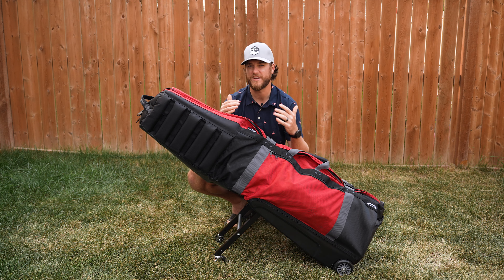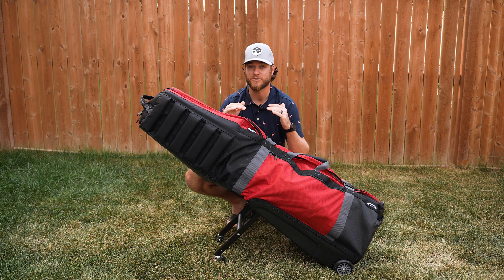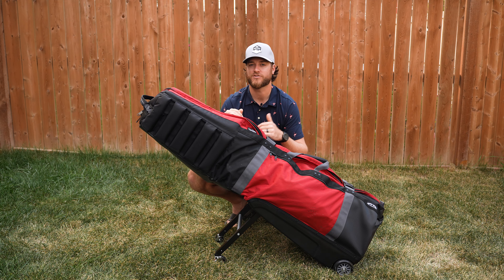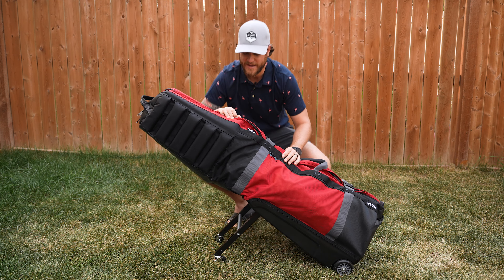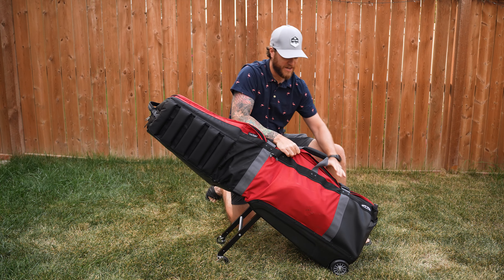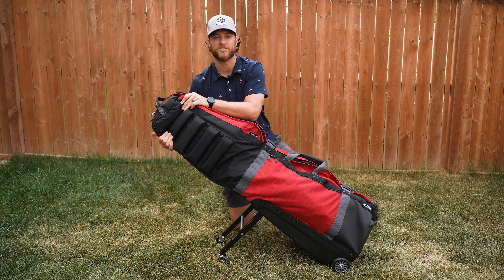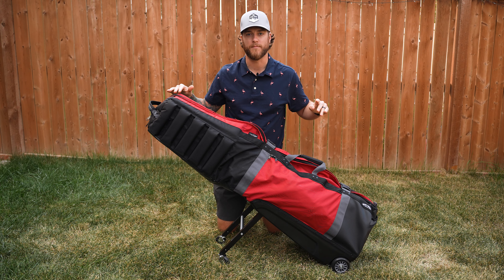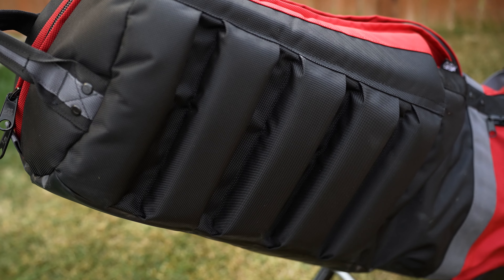The next part is storage. My golf clubs are already in here and I was pretty lightly packed on this trip. What I love about a good travel bag is being able to put extra stuff in there — extra clothes, balls, two pairs of shoes. I even travel with my camera tripod inside my travel bag, and you can see there's a ton of extra space. If I wanted to add more stuff, not a problem.